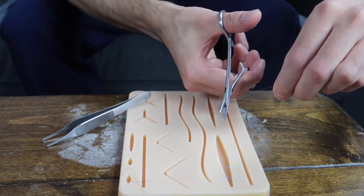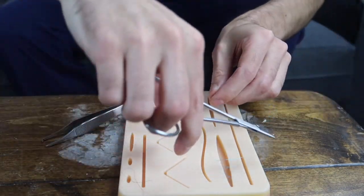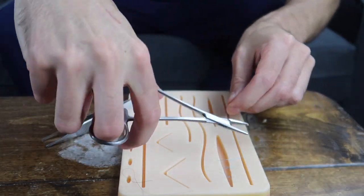Then you wrap your suture around your needle driver twice, grab the opposite end and pull it through. You want to do the same thing on the other side, except this time only doing one loop, and then one last time for a total of four loops.